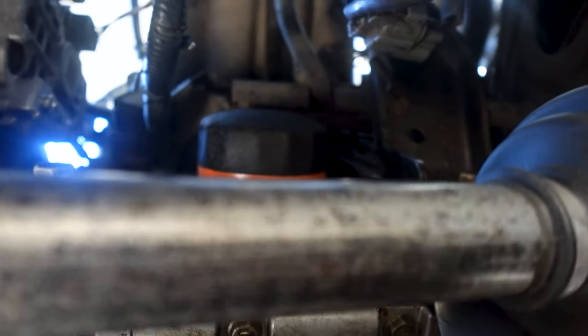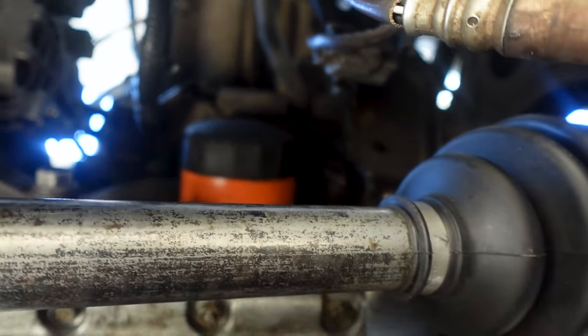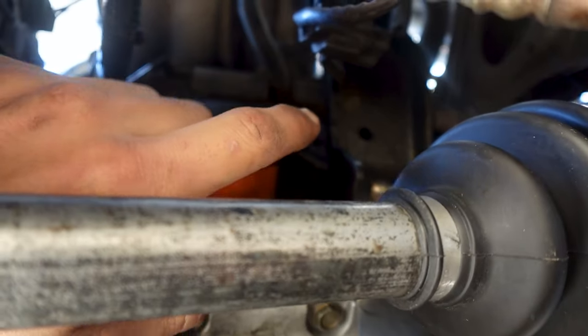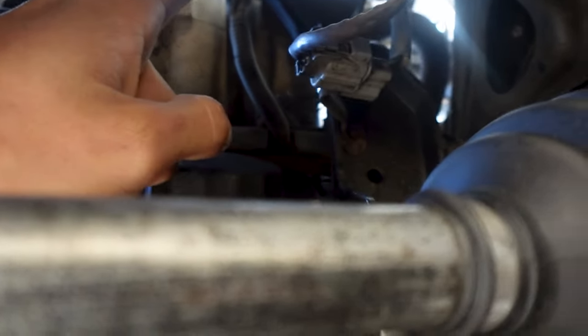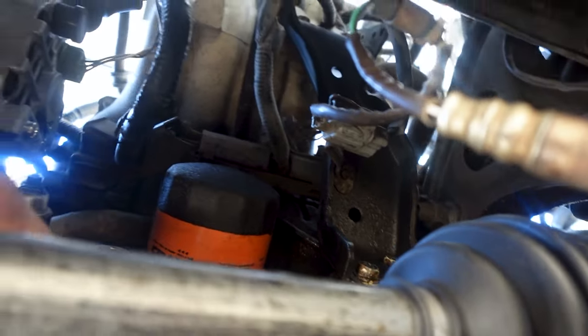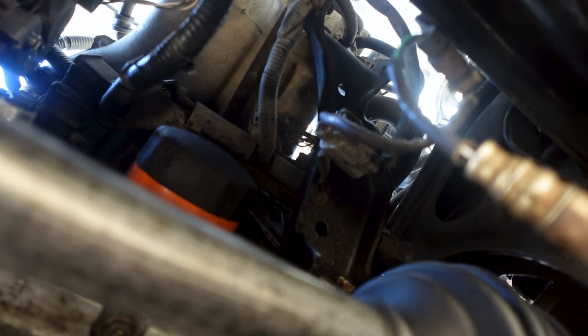Down below you can see the oil filter and just to the right of that is going to be the PCV box — it's a black box. I'm going to have to take off this bracket for the engine to the intake. There's going to be like two 12mm bolts up there and two 12mm bolts over here, so that's going to be the first thing I have to take off. Let's get at it and see how hard it is to remove.